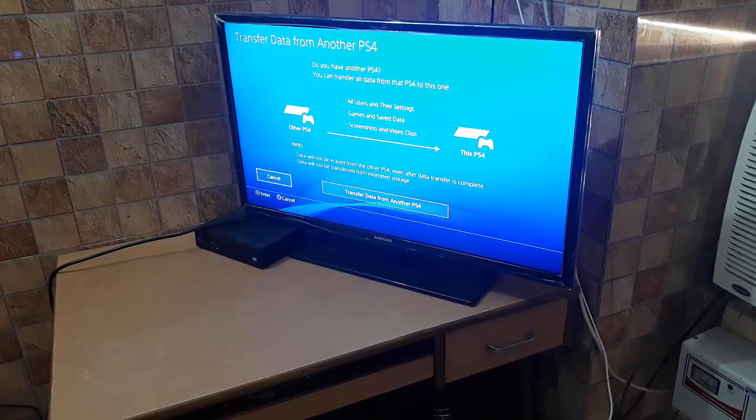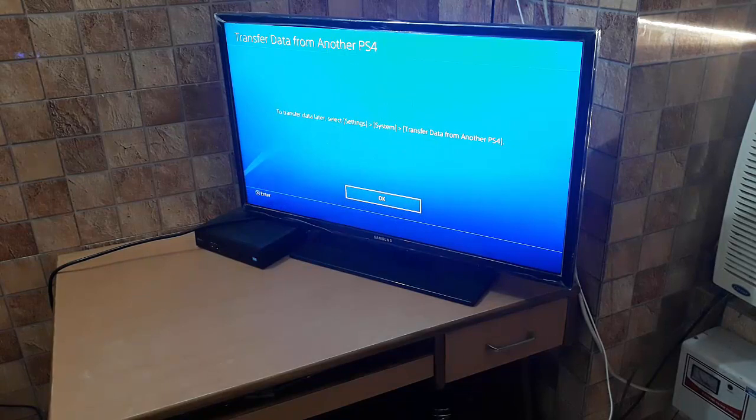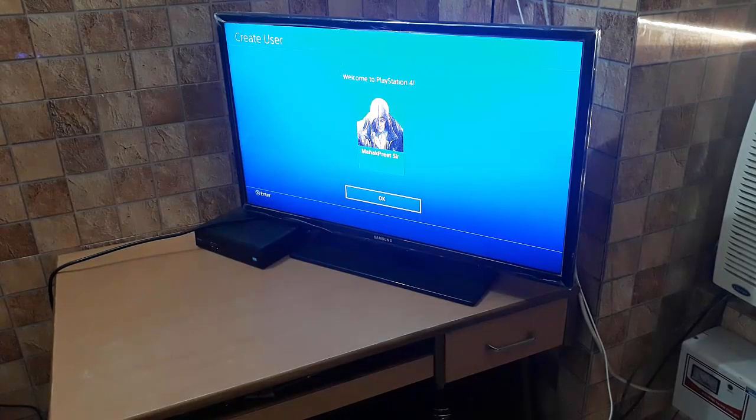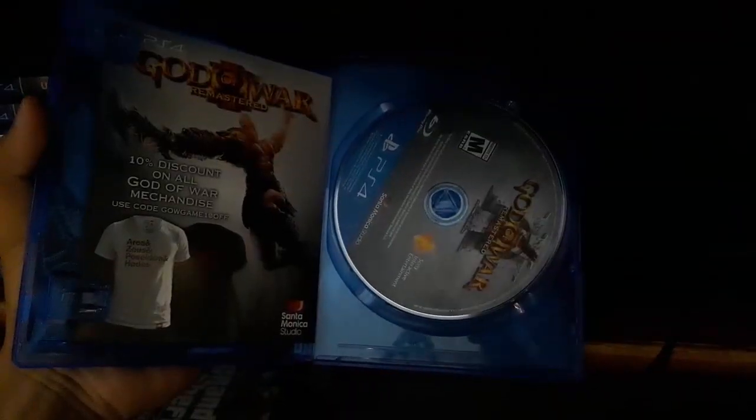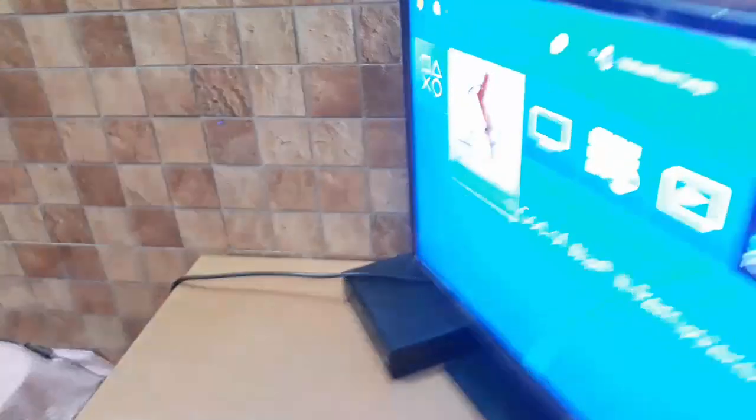All the information has been saved and there is nothing to transfer. Here is the disc for God of War 3. You just need to place the CD in the slot and it will be taken inside automatically. God of War 3 Remastered appeared on the home screen right away.